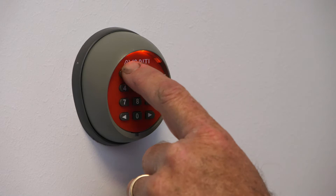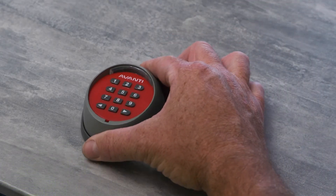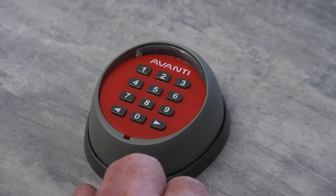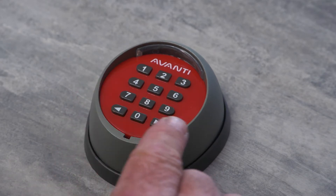The unit operates two separate radio channels, so it can be set up to control two doors. The two channels can be accessed by either the left arrow for channel one or the right arrow for channel two. Let's set up your PIN code — we'll set up channel one for now.